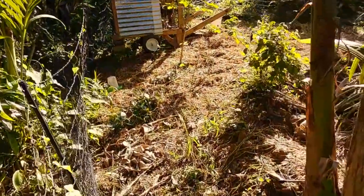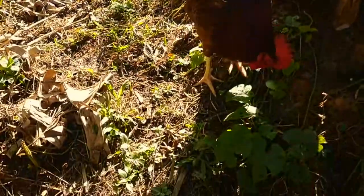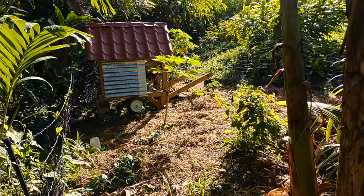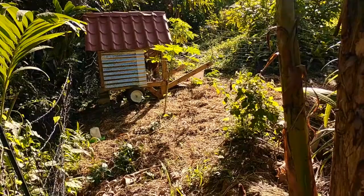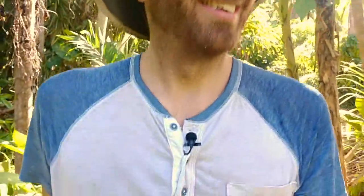The reason we're moving it today is because where they've been is going to become another part of the home garden for this property here at Hacienda Rosa. This whole area you see — mostly mulched and disturbed with no real growth — that was all the chickens doing that work for us. Now we're going to turn that area into a garden. That's the goal, that's the plan, and that's what we'll be doing today.